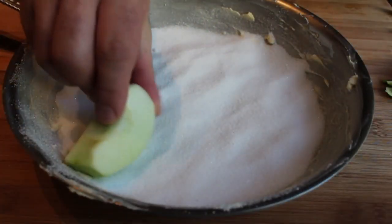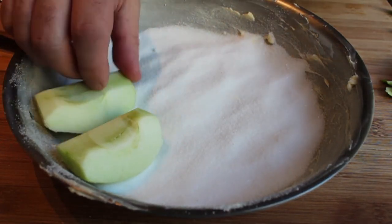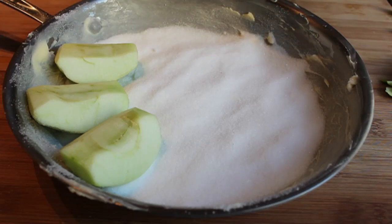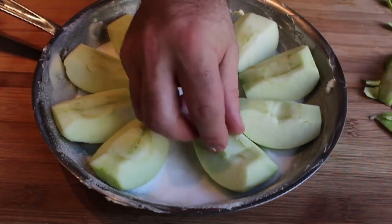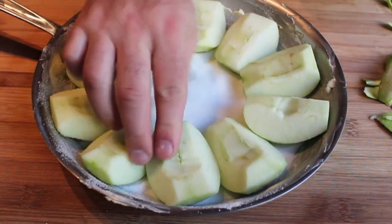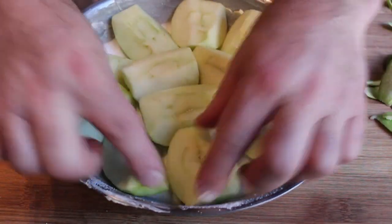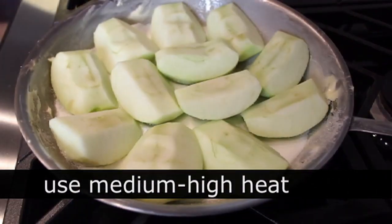We're gonna place in our apples rounded side down, core side up, going around the outside of the pan. If you're using a 10-inch pan and you've cut up three good-sized apples, it should just cover it. Once your apples are placed in, we're gonna go over to the stove and place this on medium-high heat and wait for it to caramelize.